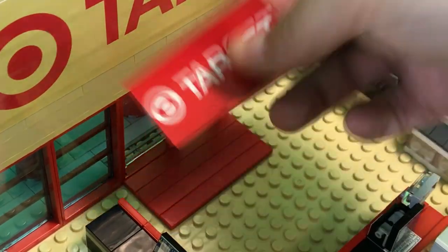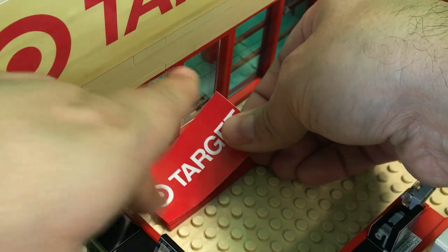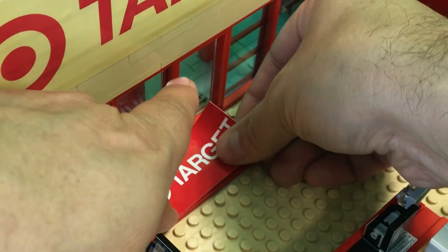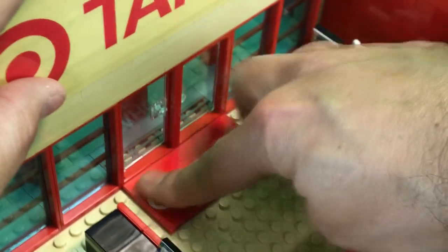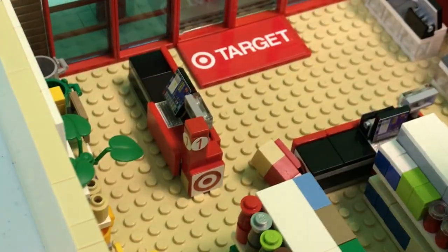Oh yeah, beautiful. Now technically you can face this either direction — probably technically it'd be facing the other way — but since people are generally gonna be looking at it on this side, not the other side, we're gonna do it just like that.